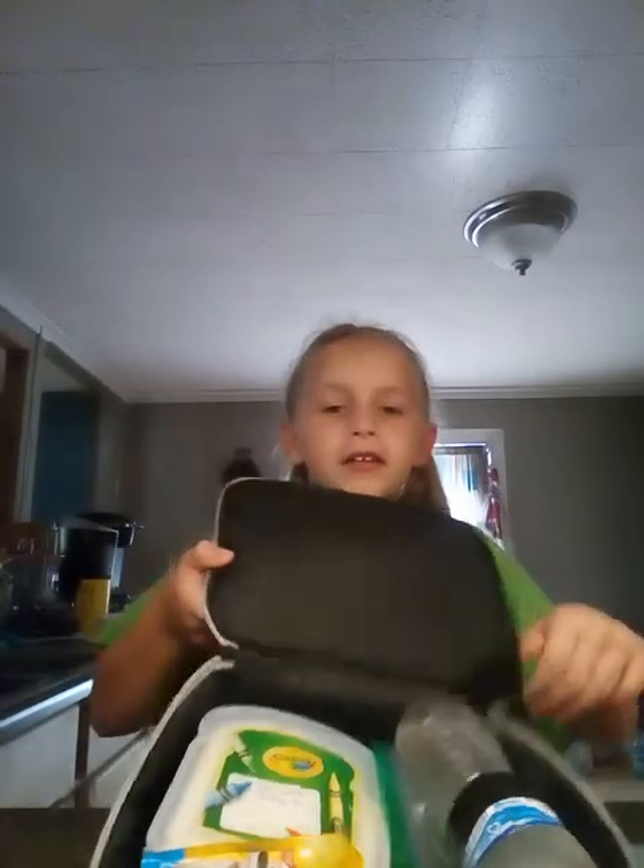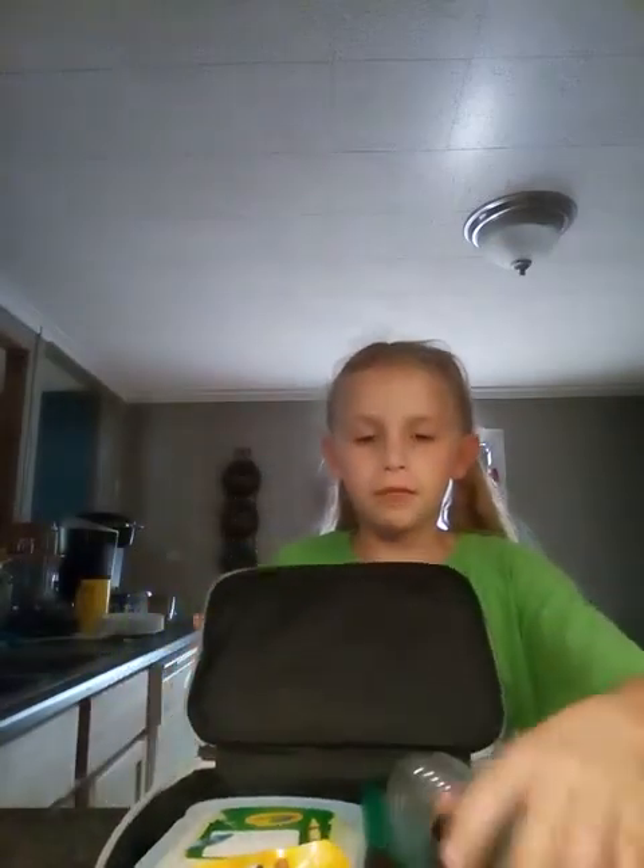So here's everything I got in here. Let me show you guys. You got some yummy stuff in there. Moths. Sandwich. Little bites. And then a water bottle.